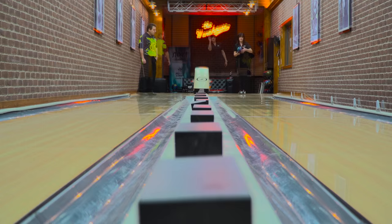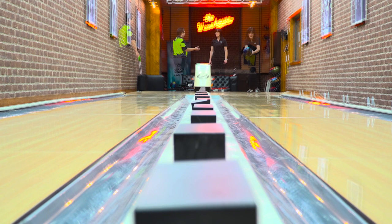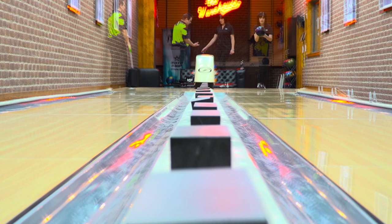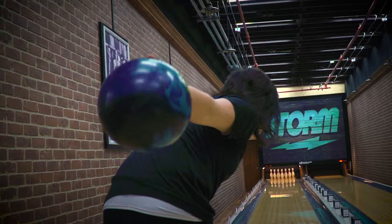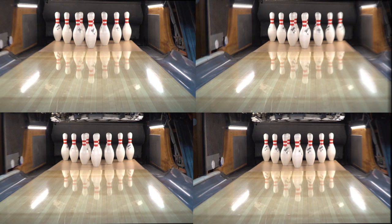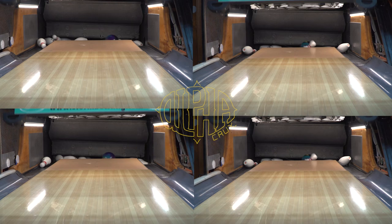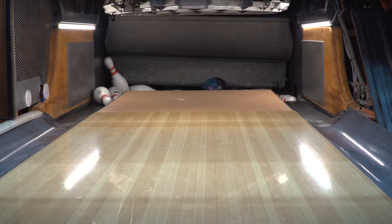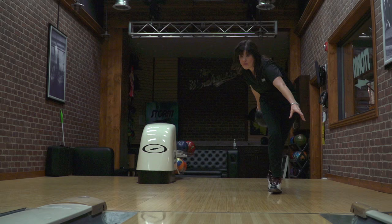In order to demonstrate the power of the Alpha Crux, we had Leanne do a series of tests. During this time we put her on the Bolt system so we could track every single shot and show her exactly how much potential this ball has in her hands. After she threw shot after shot, ball after ball, we took four of her best shots and compared them so we could really see how each ball entered the pocket and how it went through the pins.